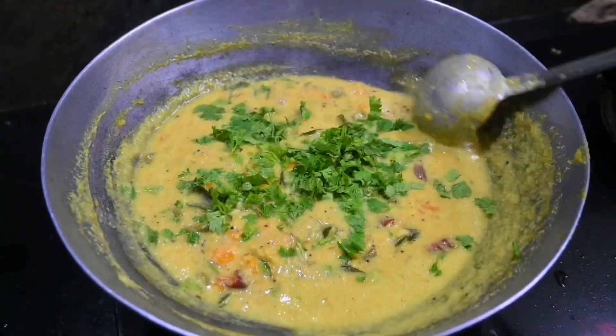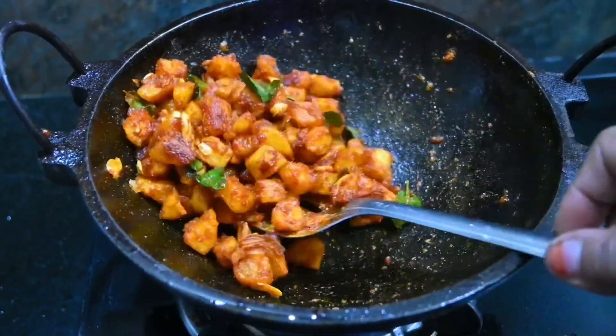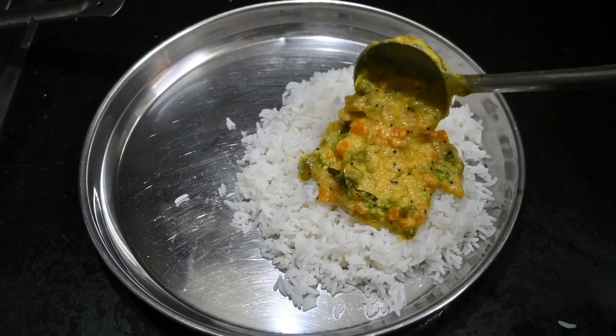Hello everyone. I am going to show you a healthy vegetarian lunch menu. I am going to eat carrot beans.